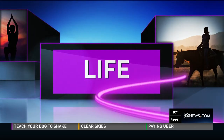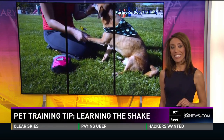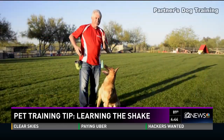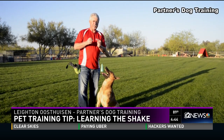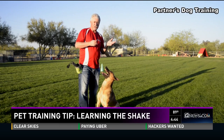Have you ever seen a dog who will shake or high-five on command? Want to learn how to teach your dog? Lane News, from Partners Dog Training, says it's not a hard process — it just takes persistence. Today we're going to look at how to channel this energy into something positive, and specifically how to teach our dogs to shake and then transfer that into a high-five.